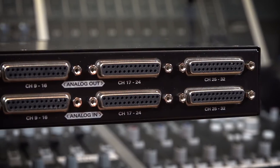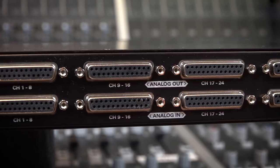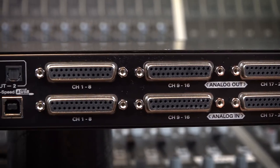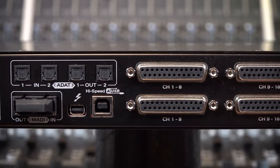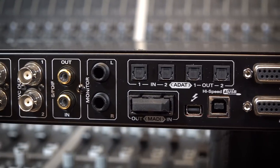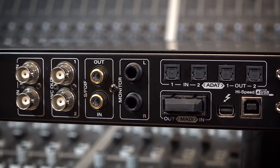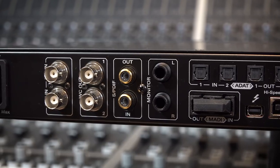Around the back, this thing isn't called the 32 for nothing. We have 32 channels of analog IO over D-Sub, 16 channels of ADA optical, MADI IO, connectivity to your Mac or PC via USB or Thunderbolt, monitor outputs, SPDIF, word clock in and out, 10M in and word clock in, and of course the kettle plug — meaning this thing has an internal power supply. I like that.